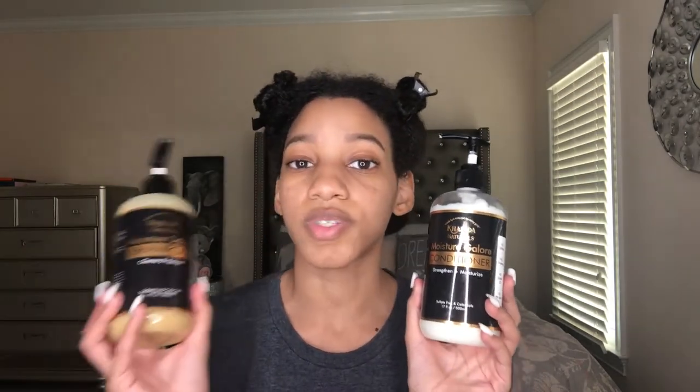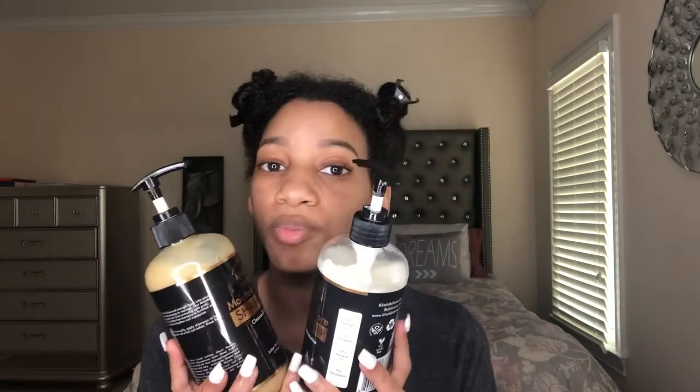First off, I've already washed and conditioned my hair. I actually used Kalita Naturals, which is a Black hair care brand that I really love. I used their conditioner to pre-poo my hair and their shampoo to wash. These two products were so great — very moisturizing — so my hair feels amazing right now. I'm just taking my hair out of these clips and I'll do the finger coils in sections.